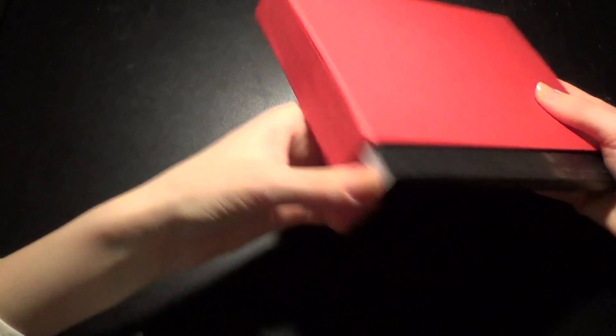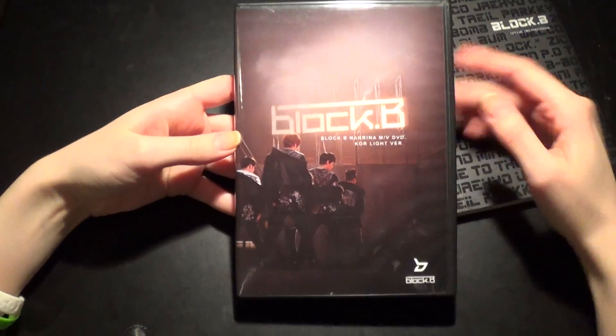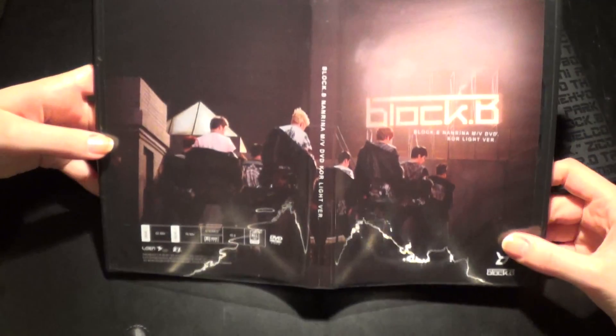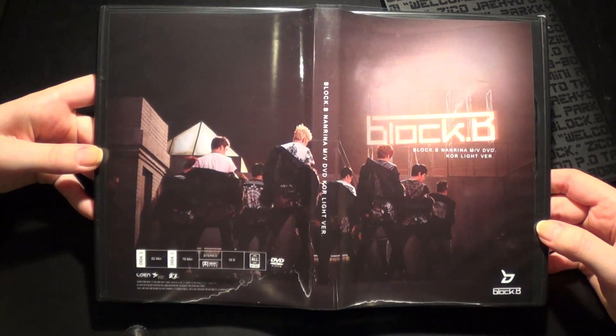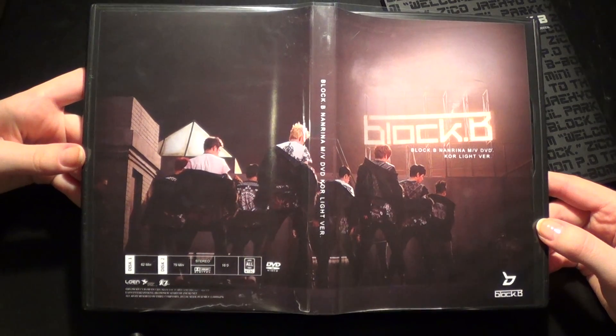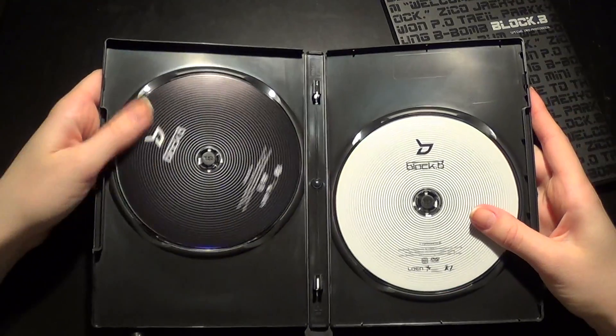It's just red. When you check it out, you get a photobook and a DVD — or two DVDs — but yeah, a DVD case. This is how the front and the back looks like, full pictures of their backs. It has the information here too. Then we get the two DVDs, one black, one white.